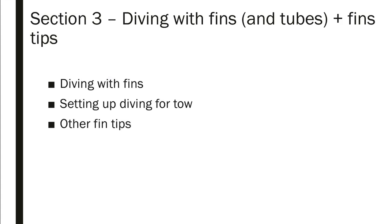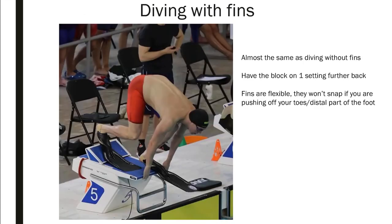Section three: diving with fins and tubes, and some fin race tips I didn't cover in volume one. When diving with fins, lots of people put their fin to the side of the block — we don't need to do that. Fins are very flexible; as long as you're not doing anything stupid, your fin is not going to snap. You can dive almost exactly the same as without fins. The only difference I use is setting the block back one notch to give a little more room to coil up.